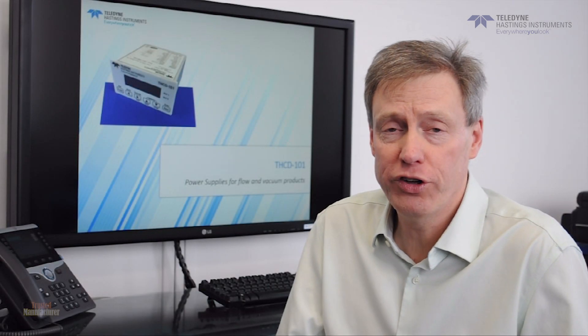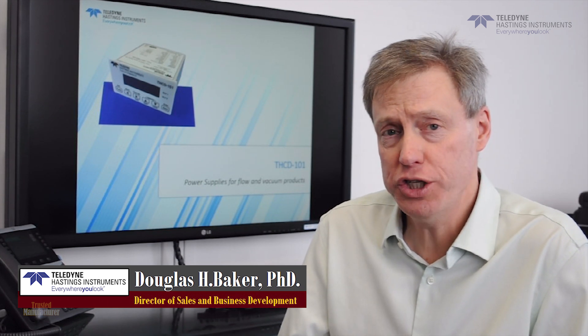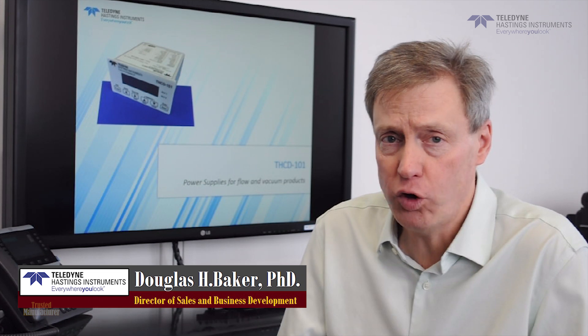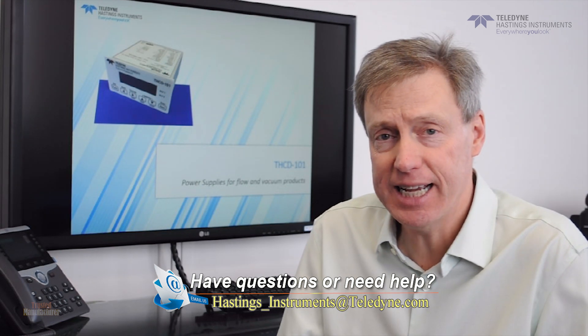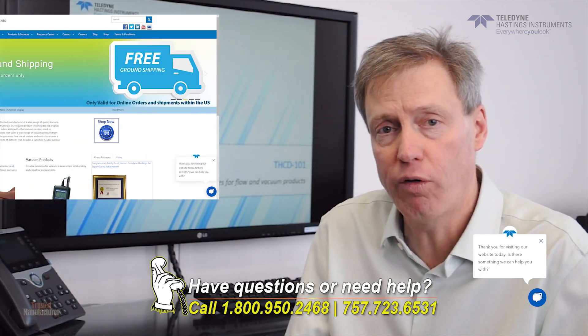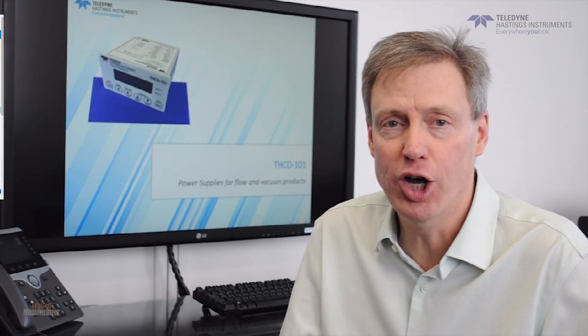Thank you for watching the video on the THCD-101. If you have any questions about this instrument or any of our other vacuum gauges, mass flow meters, or mass flow controllers, feel free to email us at hastings_instruments@teledyne.com, or you can call at 1-800-950-2468, or we now have live chat on our website — look in the lower right hand corner, click there, and ask us any questions. We'll be happy to help.